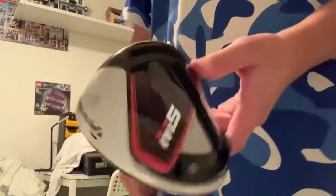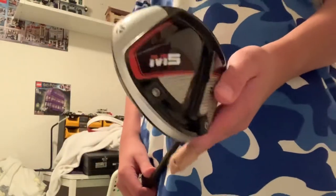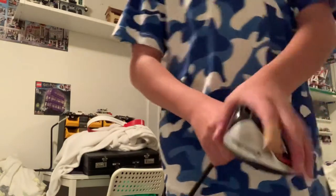So there's the M1, the M2, the M3, and the M4, and now the M5. There's also the M6, which I don't have. The M5 is the adjustable one in the series, as you can see.